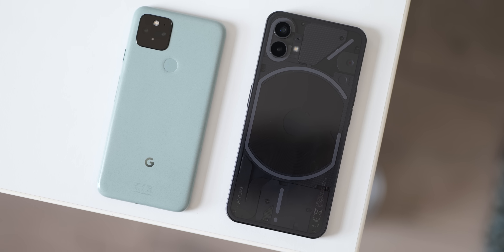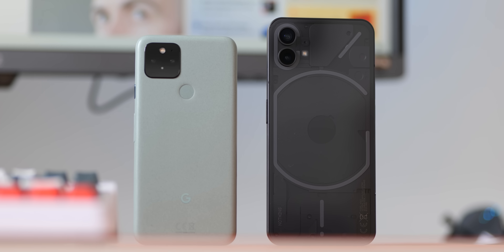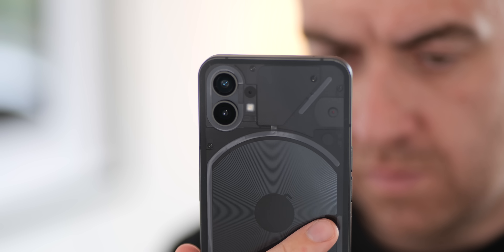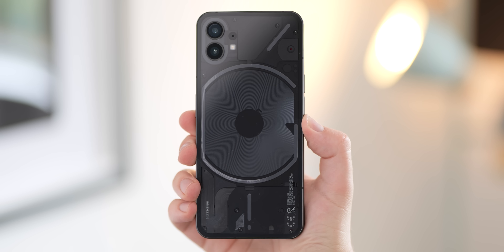While my impressions are mostly positive, I've had little real time to spend with the Nothing Phone 1 so far. Even so, I will say that it's left me with a few Pixel 5 impressions right away, in that it's a really similar device at its core. It's a mid-ranger after all, and it feels a lot more premium than you'd expect a mid-ranger to. Although aesthetically those two devices diverge quite drastically, it's almost like the Pixel 5's cyberpunk cousin. At least at this early stage, that seems like a really good thing.